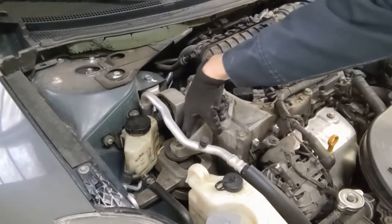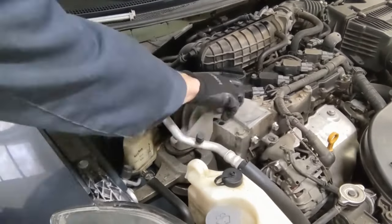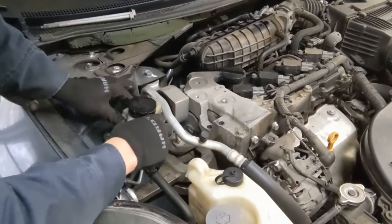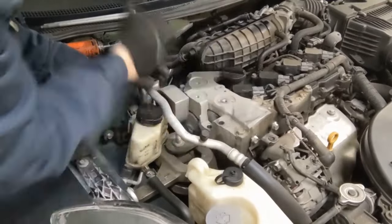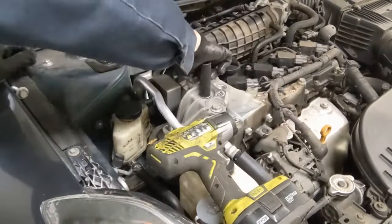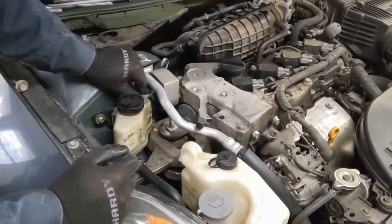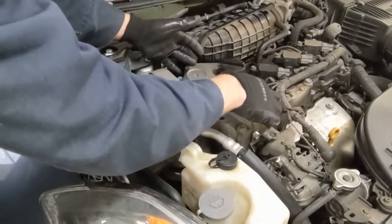These top ones are 16s and this is an 18. These 10 millimeter bolts do not have to come off — this can just be moved out of the way, pulled up and over. That'll give us enough room for this bolt, 18 millimeter. In hindsight, do the torque strut bolt first, the side bolt, before doing this top mount. But we are off, so now we can take this whole bracket piece off from above the valve cover.